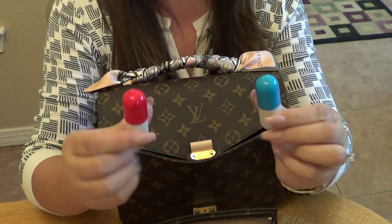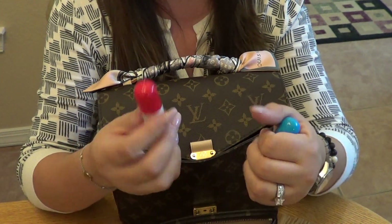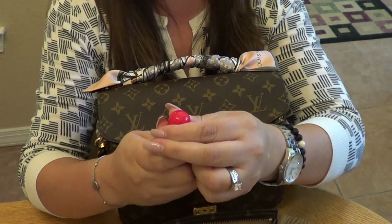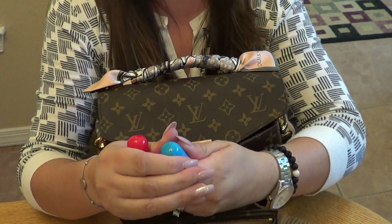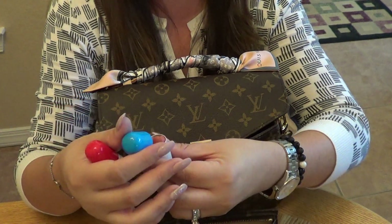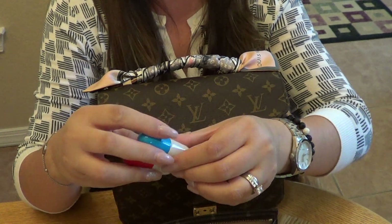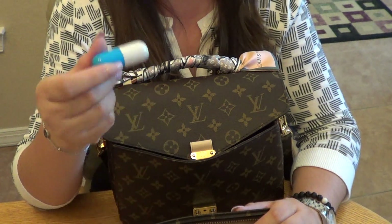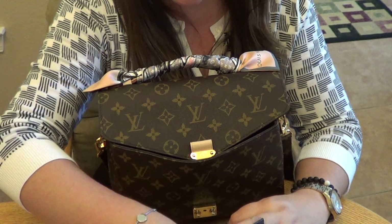I also have two little pill containers I picked up at the Container Store. In one I have Excedrin Migraine and allergy medication, and in the other I have ibuprofen — I had injured my knee a while back so that was a must. They're a really cute little way to carry your medicines.